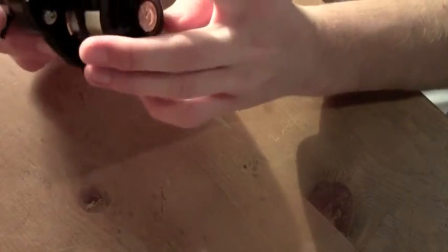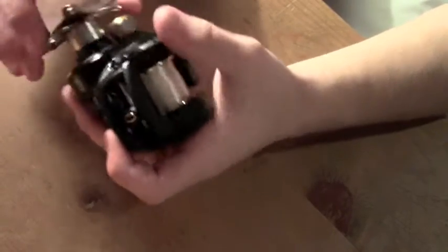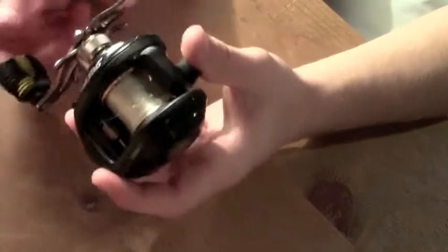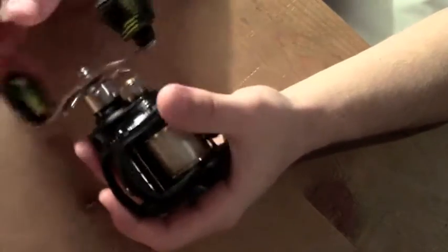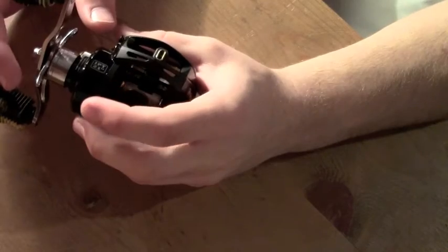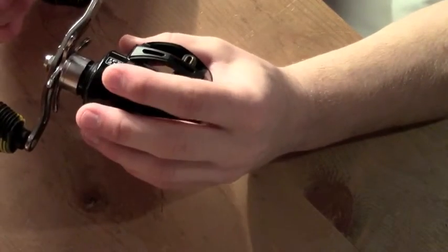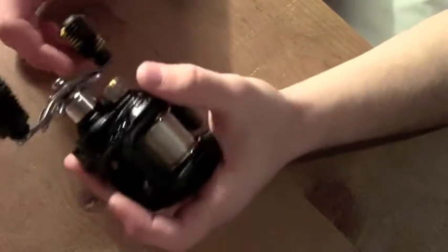Lews came out with this a couple months before Christmas and it was a really big reel for them, because this is the remake of the first Lews BB1 which basically started out Lews. The one I have in my hand is the 5:1:1 gear ratio, which gives 21 inches per turn — the exact same ratio that the first BB1 had.